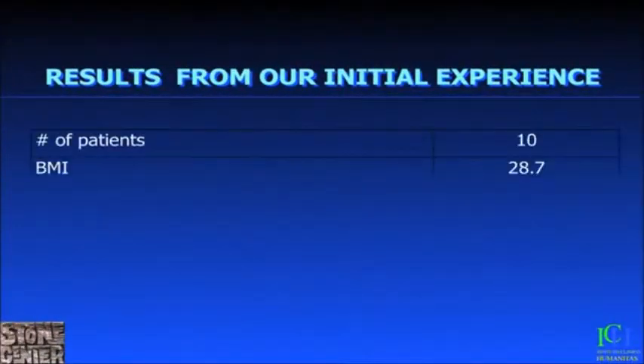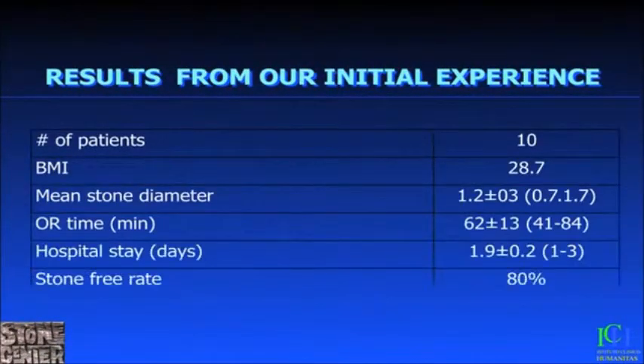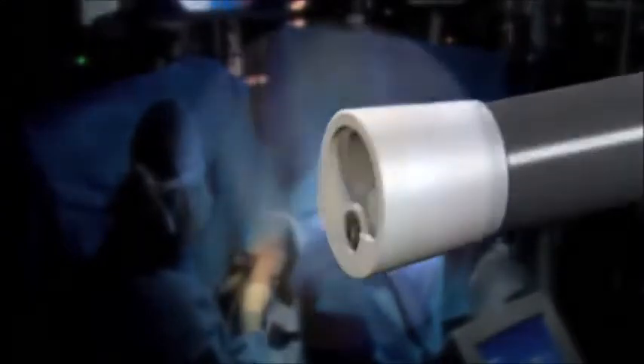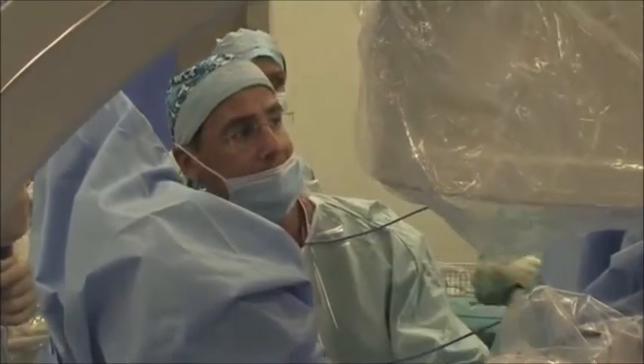These are the results of our initial experience with 10 patients and they are absolutely comparable to those obtained with traditional flexible endoscopes. The Poliscope represents a breakthrough in flexible ureteroscopy, providing a reliable, cost-effective and disposable endoscope capable of delivering high-quality images and eliminating the need for sterilization of instruments between operations, the risk of tissue transfer and contamination from one patient to the next, and the unforgivable case of procedures interrupted because of scope breakage.